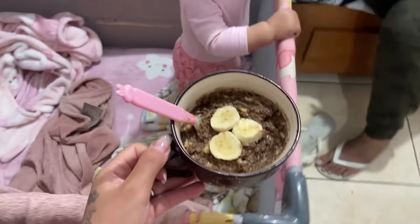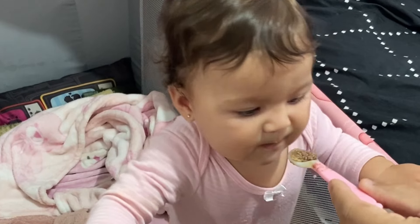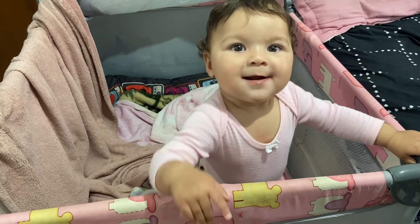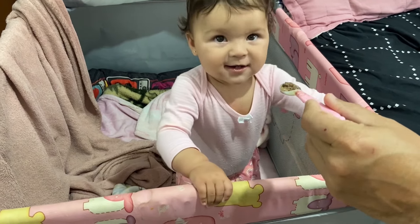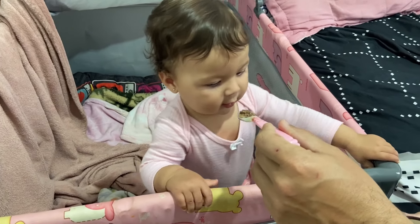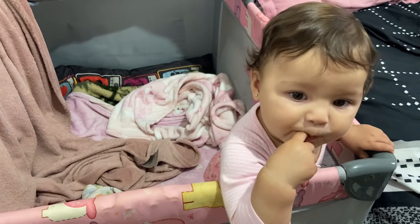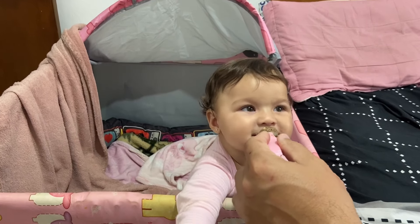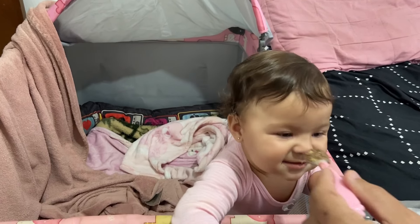Ô, Lara! Olha o que tem aqui, mamãe. Dá uma colherada um pouquinho pra ela pensar que ela gosta. Vamos ver. Prova, prova. O que que você achou? Gostou? Tá mastigando. Já tá delícia. Prova aí. Que gostoso, amor da minha vida!